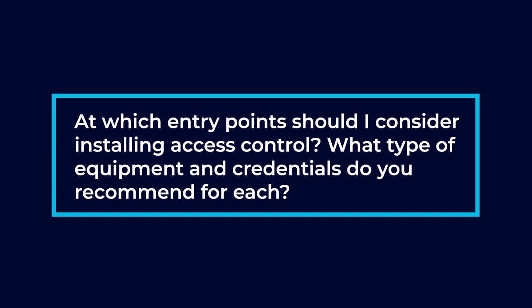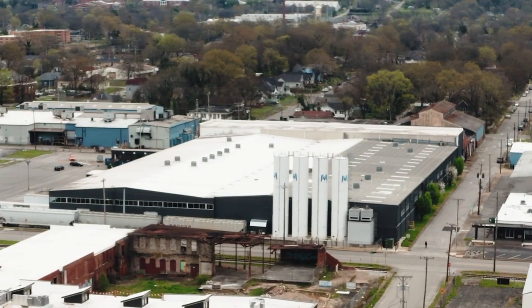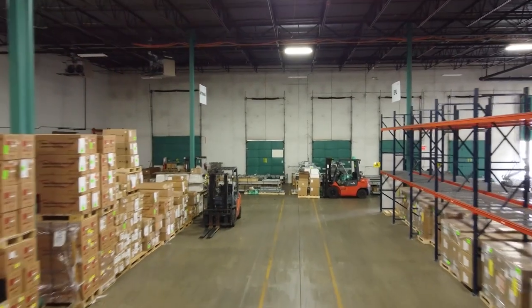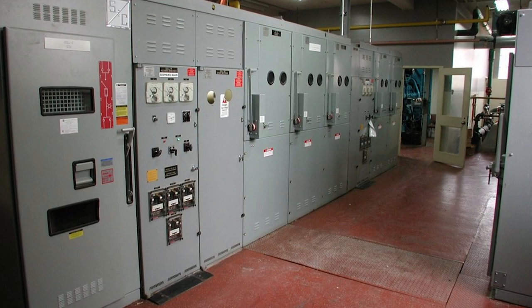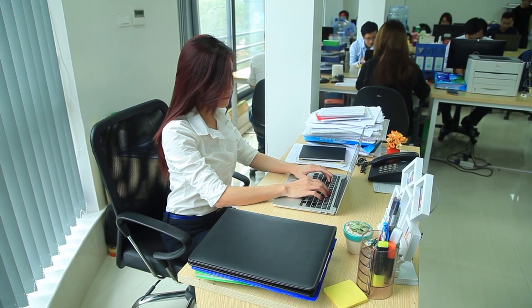At which entry point should I consider installing access control, and what type of equipment and credentials do you recommend? You should be installing access control in employee entry areas, meaning from the exterior of the facility into the interior. Any place where there are high-dollar items where you want to limit certain employees' access. Electrical closets and network rooms are another common location — you only want valid people entering these areas. Another place is from the warehouse to the admin or executive area within the building, to limit certain groups of employees to only certain areas.